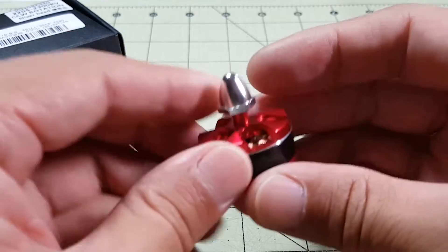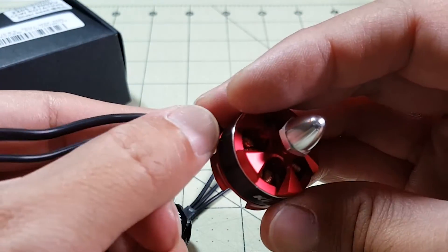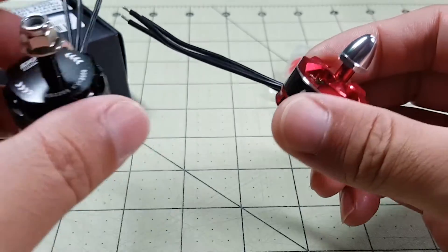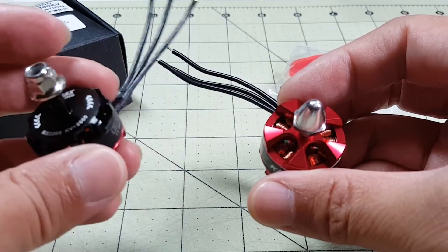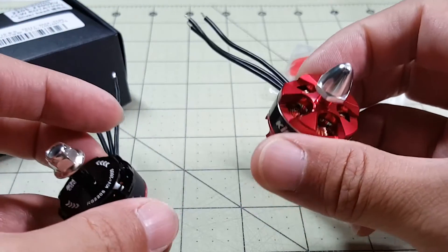I don't know what the longevity of this motor is going to be like. I'll find out after I build my Martian or the Alien clone and we'll see how it holds up against crashes. I know that the E-Max motor holds up very well in crashes — a lot of people crash them all the time and it still holds up and flies very well, so I guess time will tell.